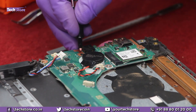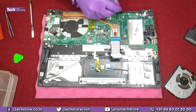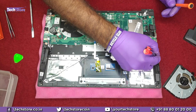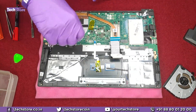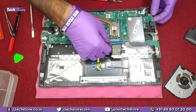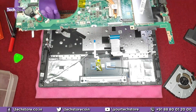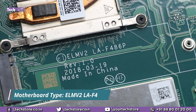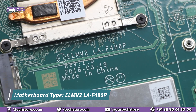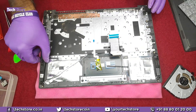Take a permanent marker and mark all the spots on the motherboard where the screws are, then start removing those screws carefully. Keep the motherboard aside — this is the motherboard of the Lenovo V130 and the part number is ELM V2 LAF86P. Just get a similar motherboard if you wish to replace it.